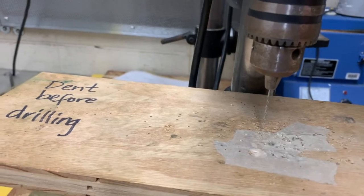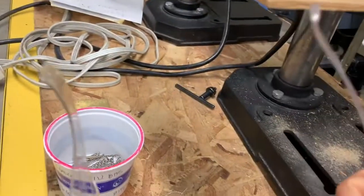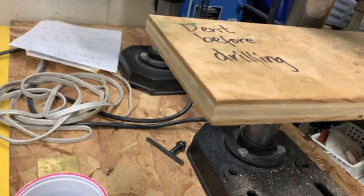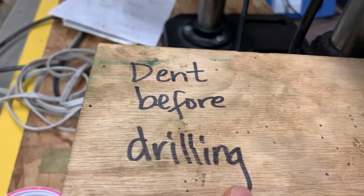If there's not a drill bit, or your drill bit breaks, you can change it. You want to make sure you wear your goggles — super important. You want to make sure you dent your metal before drilling.